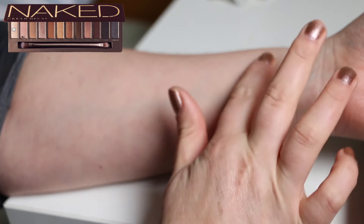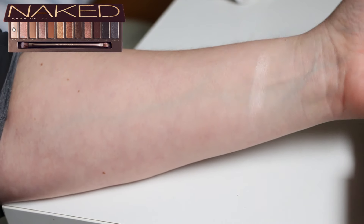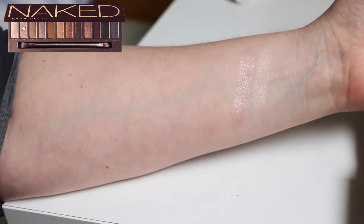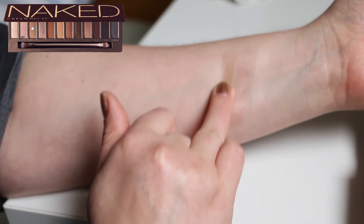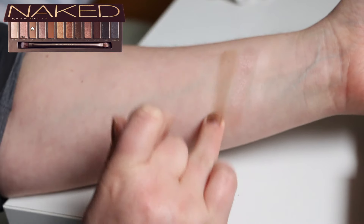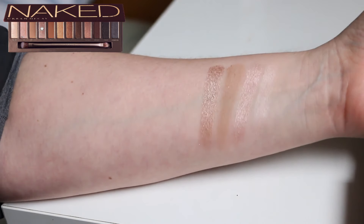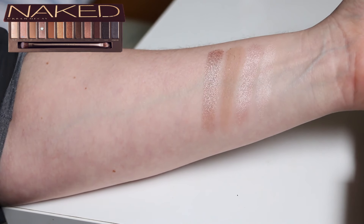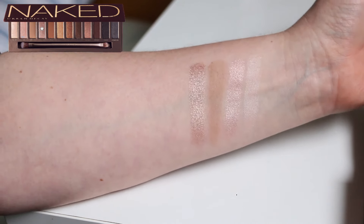The first one is Virgin — this is sort of like a satin pinky cream, very light, doesn't have much of a shine to it. This is Sin, which is a soft pink with a little bit of peachiness, again not super bold. The first matte is Naked, which is a cooler tone brown — quite sheer but you can build it up slightly. Sidecar is my personal fave; it's one of the most metallic — like a metallic nude with what looks like soft champagne gold sparkle. It's a lot more metallic than the other shades.